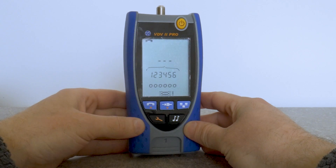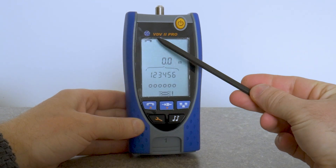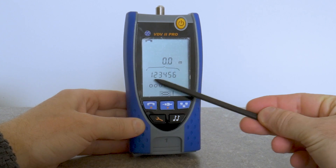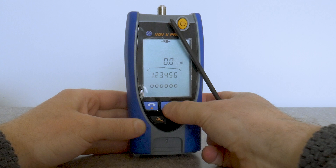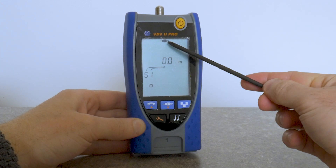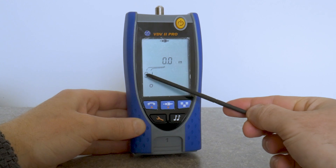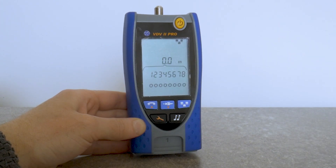For the voice port, use RJ11, RJ12, RJ14, or RJ25 cables. For the video or coax port, use 75 ohm coax cables. In coax mode it shows shield and pin 1.